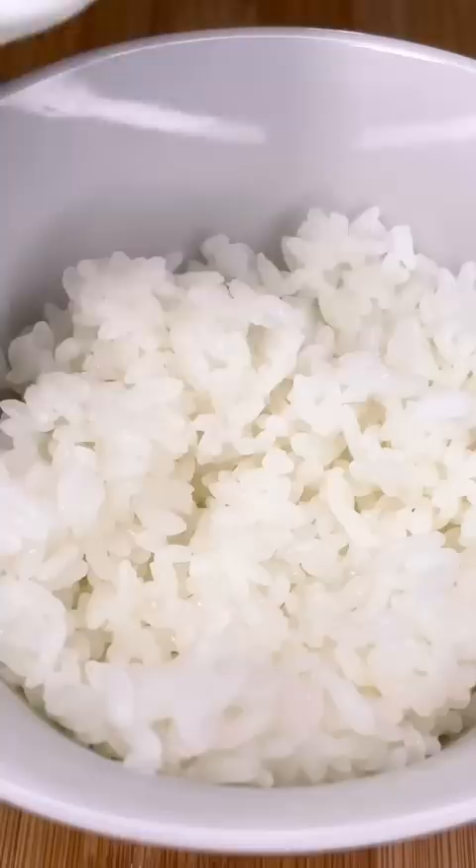Pour that natto over it. I hope you saved that yolk, because that's what's going on top. Sprinkle some green onions and dig in. I'll admit I love this stuff, but it's definitely not for everyone.